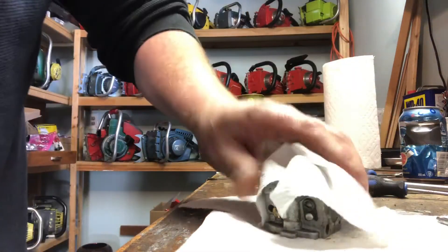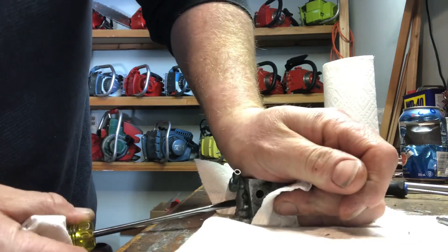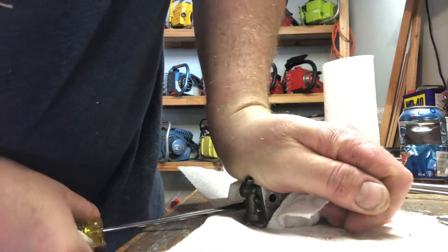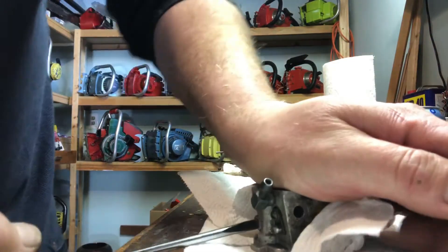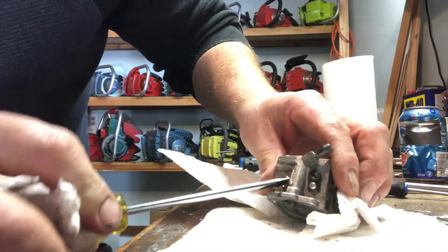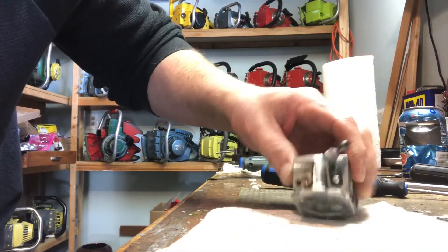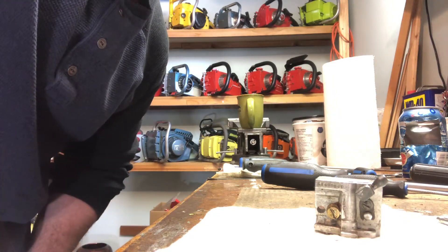I might have to put it in the vise or heat it, because it is hard to get these things out. It's not coming out without a fight, that's for sure. I don't think we're getting that out of there. All right, time out — I'm going to get the heat gun and try to heat it, because we're just going to end up camming that thing out. Hold on a minute.